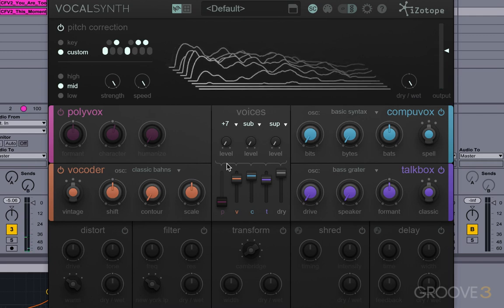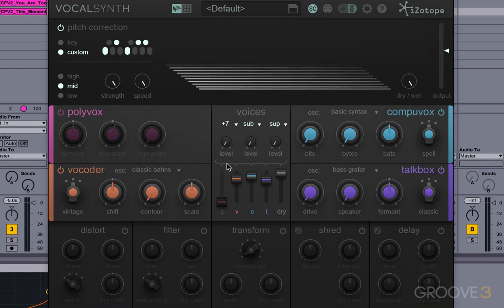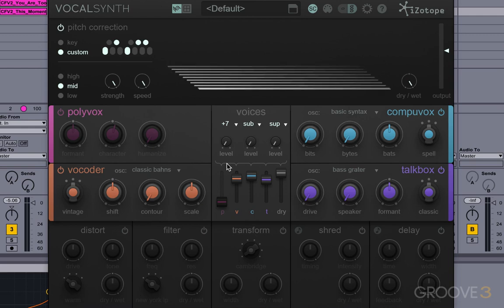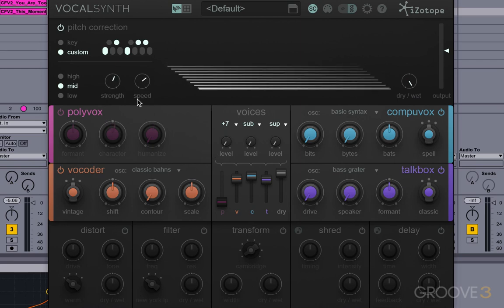Using pitch correction, you can force something to go into a new scale that will fit the actual carrier material — a very cool, powerful effect. If I was trying to force this into a key that was actually really close or identical to the original, I could get away with a slower speed and more gentle strength. That would be more traditional pitch correcting.